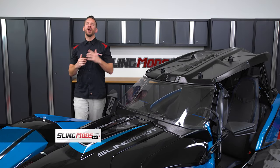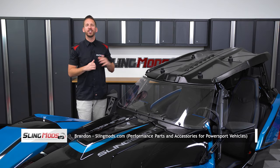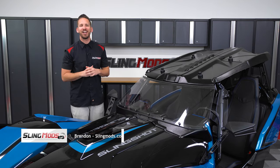Hello Slingshot owners, Brandon here with SlingMods.com, and today we have our full front and rear windshield system for the Polaris Slingshot.